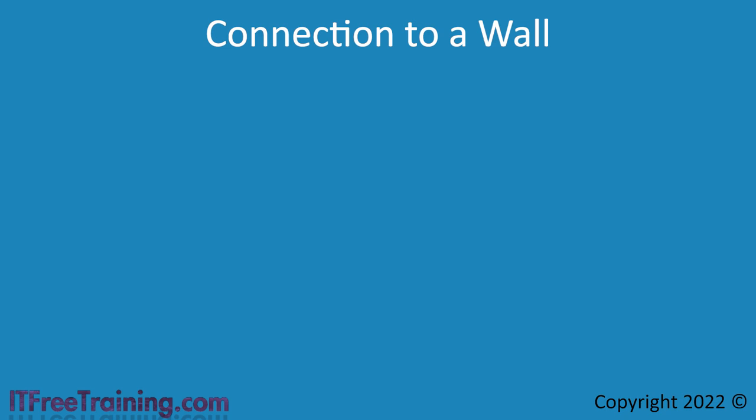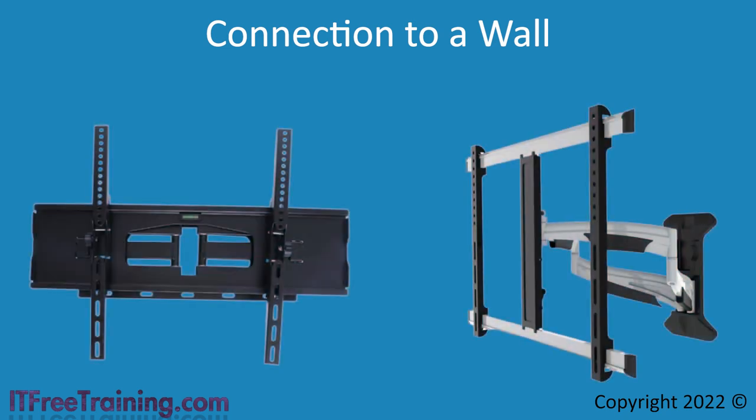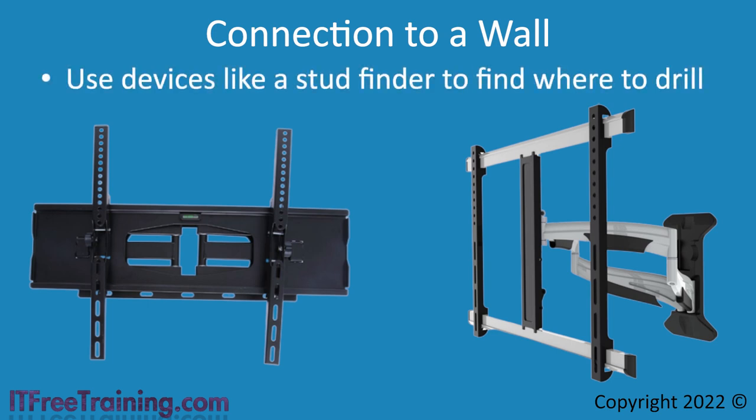If you wish to mount your screen to a wall, there are a number of wall mounts available. Like the arm I looked at, these will be designed for certain VESA mounts, weights, and sizes of monitor — so make sure you check before you purchase. With wall mounts, you need to ensure that when they are mounted to a wall, it is done correctly. Use a stud finder to find where to drill. If you are not sure how to do it, get a professional to mount it for you. Walls contain pipes and electrical cables, and if you drill in the wrong place this can be dangerous, particularly if you drill into an electrical cable. ITFreeTraining cannot take any responsibility if you drill into an electrical cable.